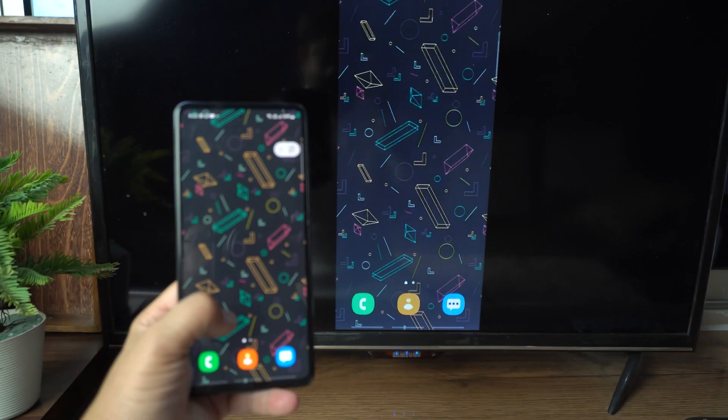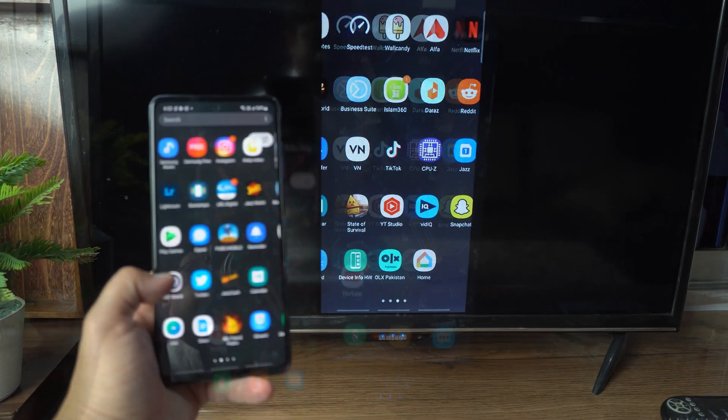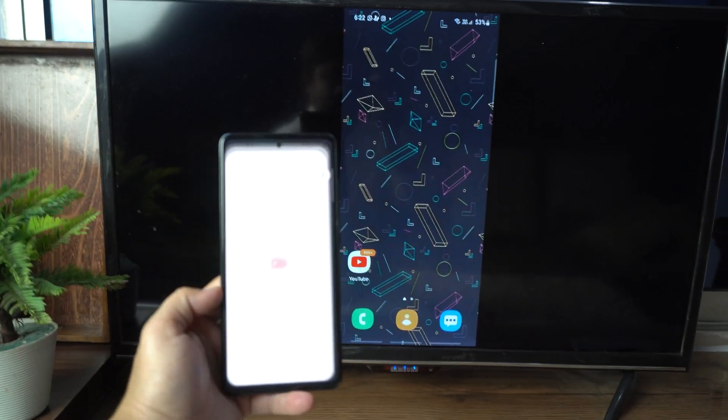Whatever I do on my phone, I can view it on my TV as well. Let's open YouTube, and here you can see it's working fine.